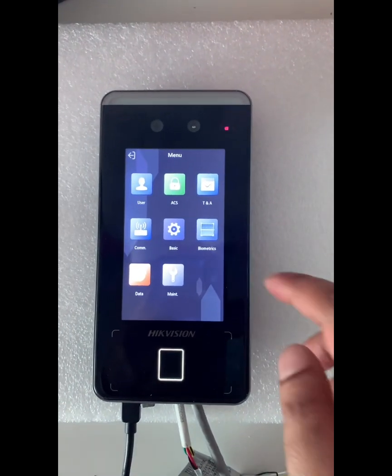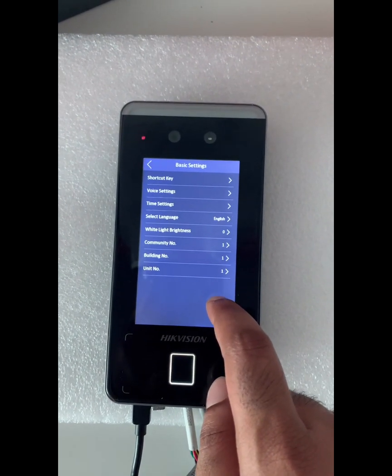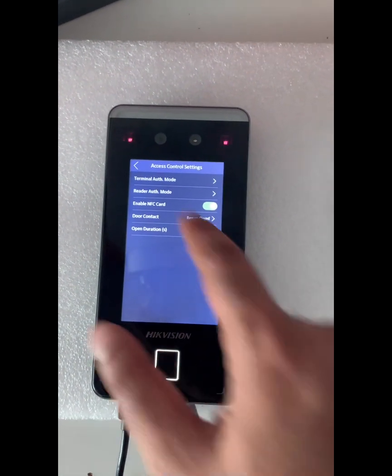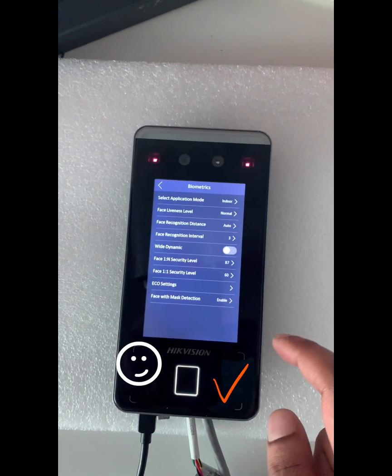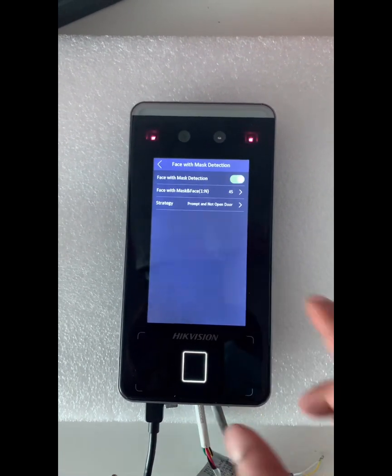Okay, now we have an option — not under Basic, not under Access Control, but under Maintenance. Here we have Face Mask Detection, which is enabled. If you click on this, we have multiple options.